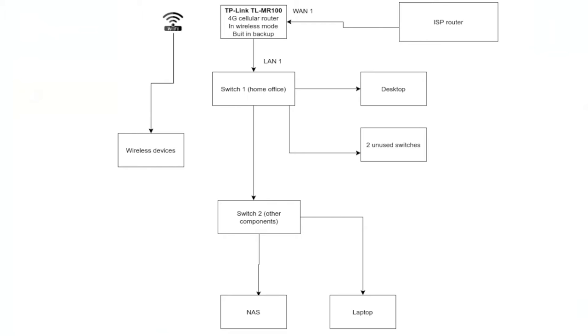The TL-MR100 is the most basic device that TP-Link has — it's just got one WAN port and one LAN port. So the WAN port is taken up by the ISP and there's one LAN port. I should have probably gone for a higher-end TP-Link router. I've put a switch there and the switch is powering a couple of things in my office. A second switch is going to be doing the NAS and my home media center. That is the network architecture I have rigged up.